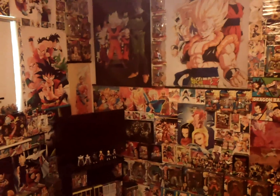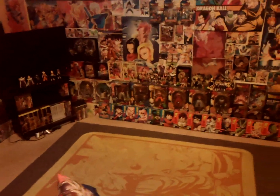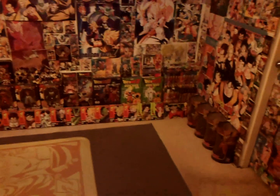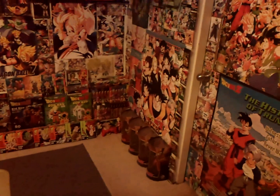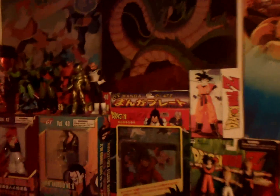Welcome to another Dragon Ball collection update video. Thank you to everyone who has been leaving very kind, positive feedback on all of my videos. I really do appreciate it. But let's get right into the things that I've got since my last video. It's not too much, but I have been collecting some. Check it out.